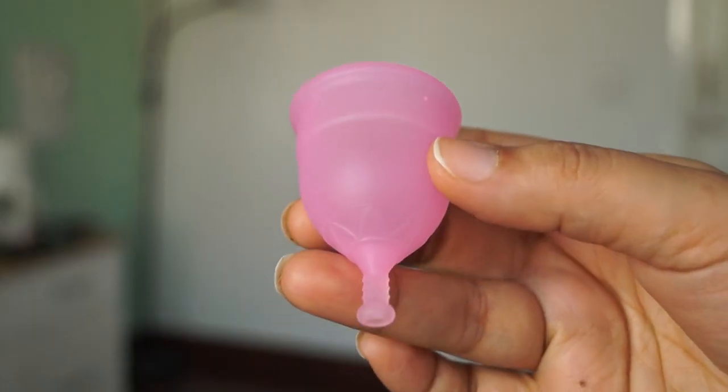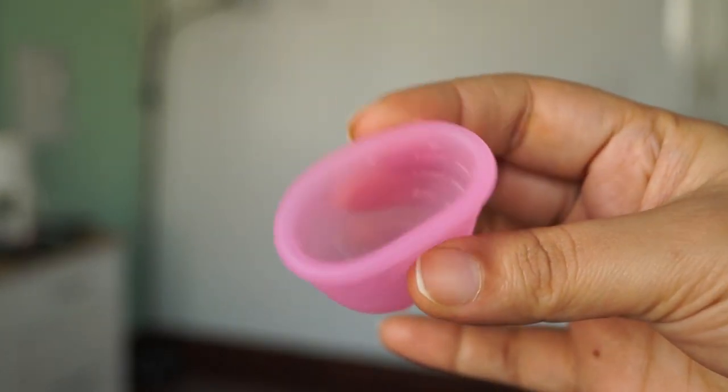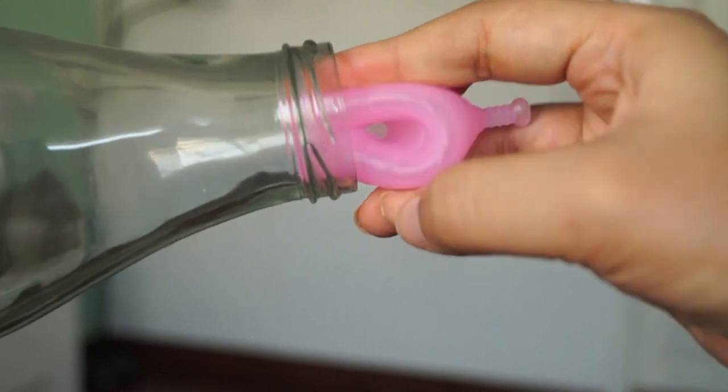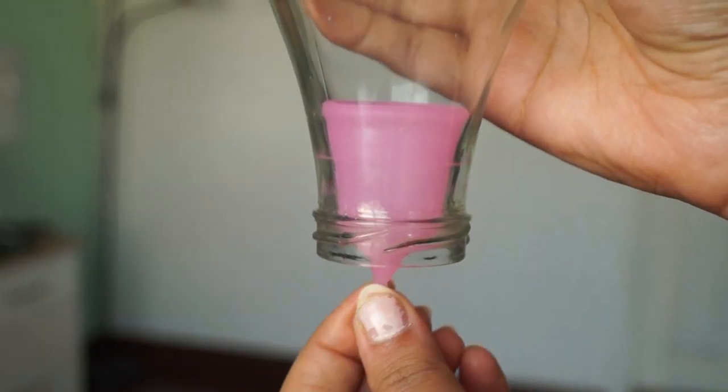So coming to today's topic, I have been using it for one and a half years. What happens in the beginning is that there is a bit of fear with the menstrual cup. With pads, you just put them on and stick, use, and throw. But with a cup, you have to insert it. That is the first challenge. Beginners really do feel a lot of fear, but that fear will be overcome after you use it one or two times, and you will know how to insert it and wash it.